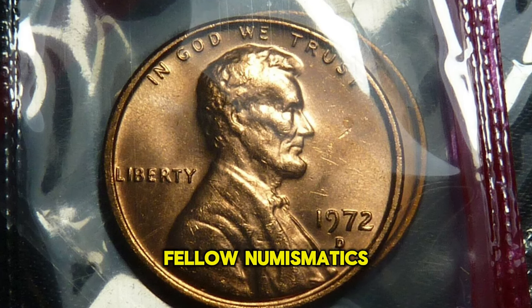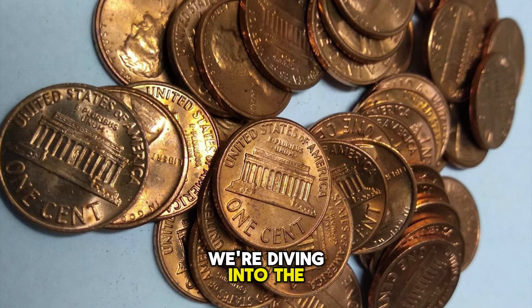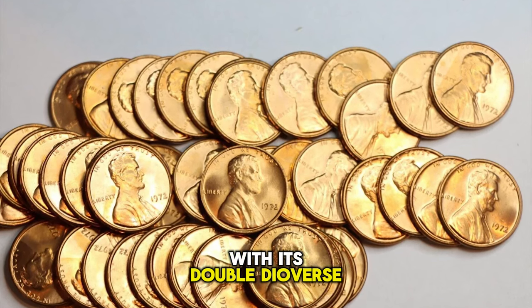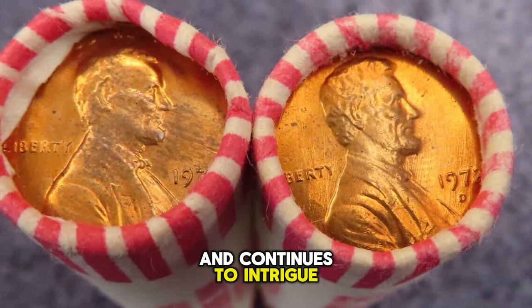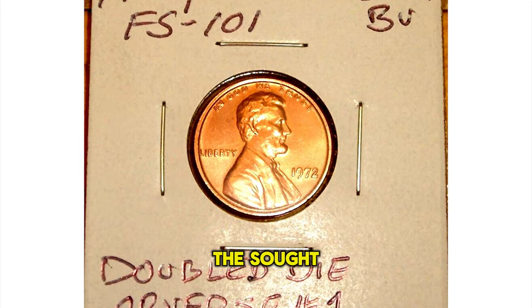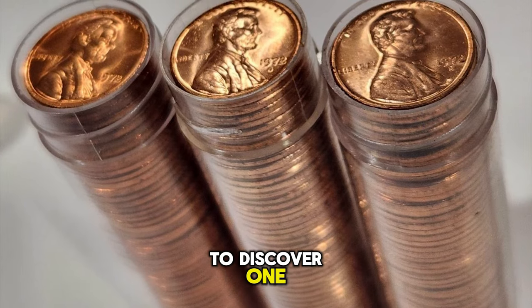Welcome back to our channel, fellow numismatics enthusiasts. In today's episode, we're diving into the fascinating world of error coins, spotlighting the renowned 1972 Lincoln cent with its double die obverse. This particular error has captivated collectors and continues to intrigue the numismatic community. We're going to uncover the current value of this rare find, guide you through identifying this sought-after error, and discuss the steps you should take if you're lucky enough to discover one.